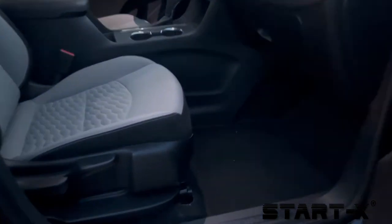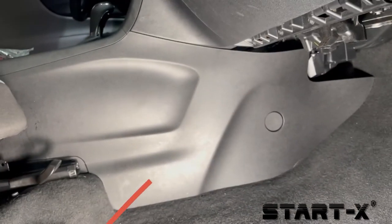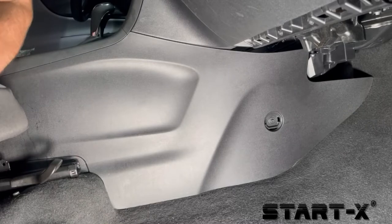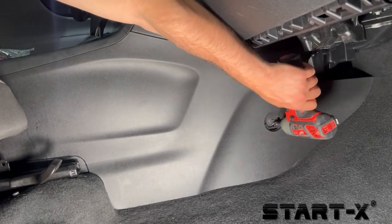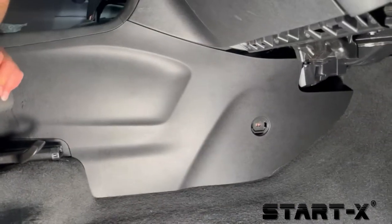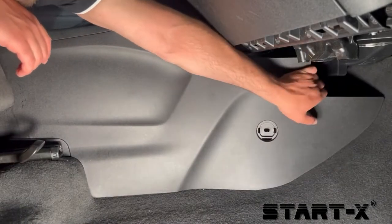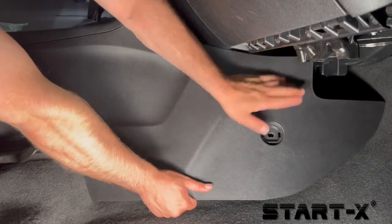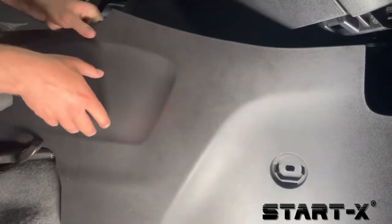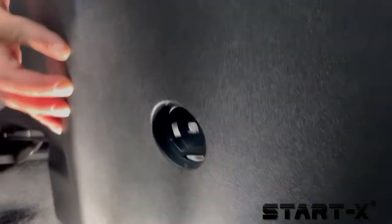We're working on the passenger side of the vehicle. All we need to do is remove this panel on the passenger side of the center console. Some vehicles you'll need to remove one screw like this vehicle, others you can just pull it down with your hands, or you can use a pry tool to disengage the clips.